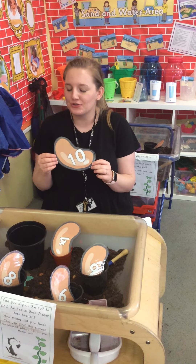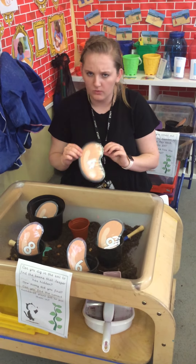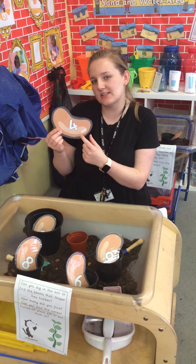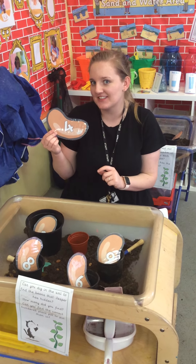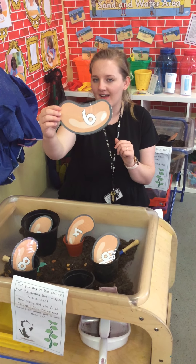What about this one? I bet the clever children that like a challenge could tell me this one. Number 10. I know this one — this one's number 4. Am I right? Well done! And number 6.